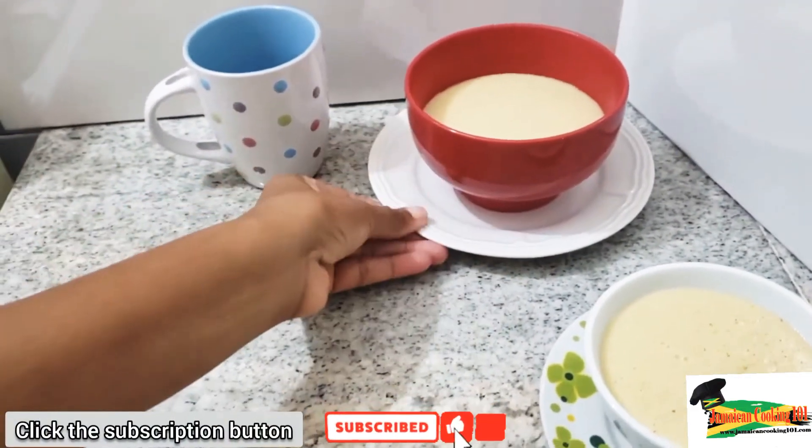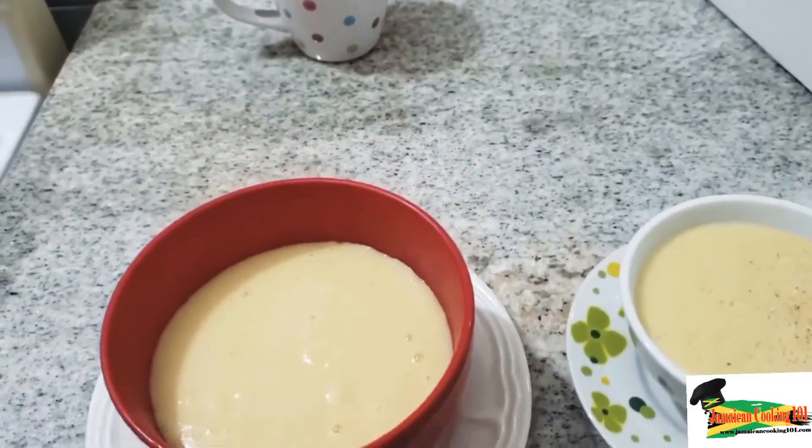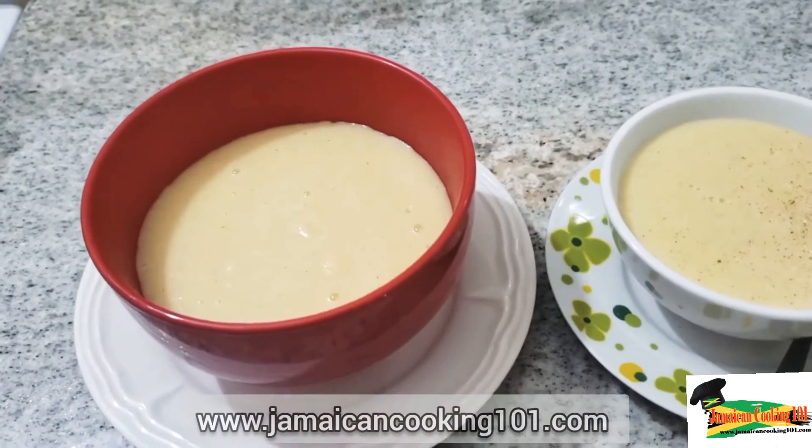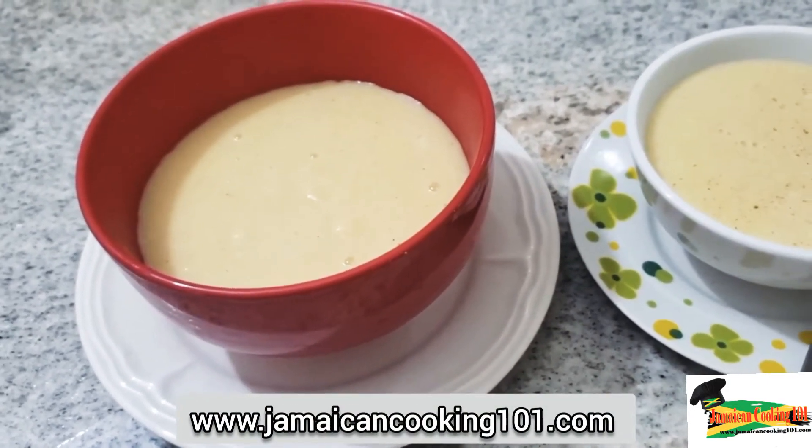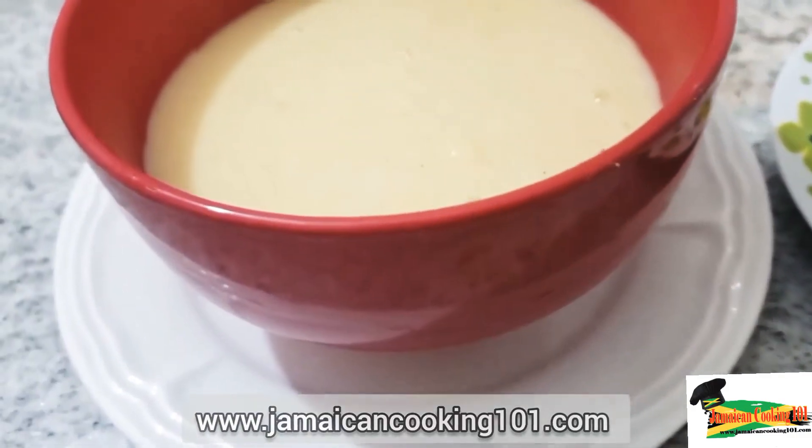Hi, welcome to Jamaican Cooking 101. Today we're making cornmeal porridge — yes, it's breakfast time! We're doing cornmeal porridge, so stay tuned to Jamaican Cooking 101.